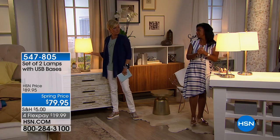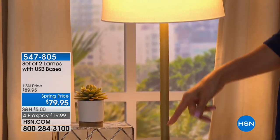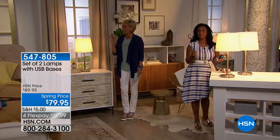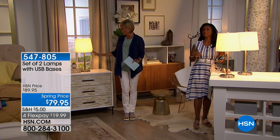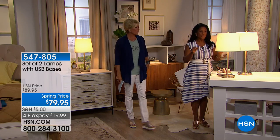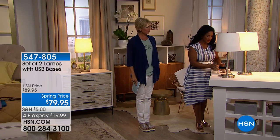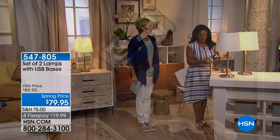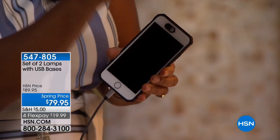I love that the bulbs come along with it. This is the gold tone stand — 25 inches in height, 10 and a half inch diameter — a clean, classic, sophisticated lamp that looks far more expensive than it is. You're receiving a set of two. And what's wonderful: even when you turn the light off, your electronics are still charging. I've got my charger indicator right there showing it.